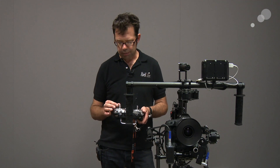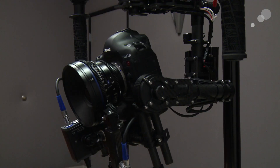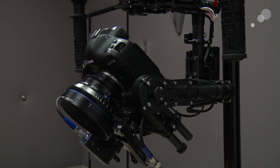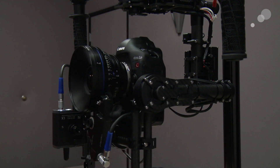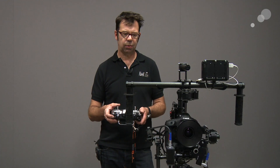So what that means is that if I go forward or away from me with the joystick, the camera goes down towards the ground. I bring the lever back towards me and the camera tilts up towards the sky. I'm going to put it back in a neutral position.